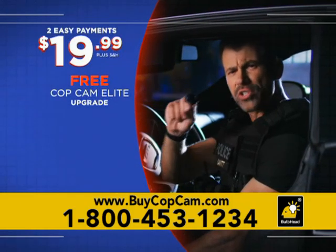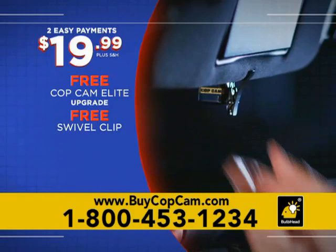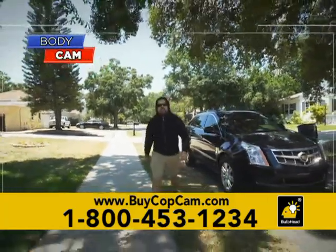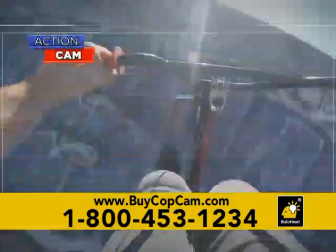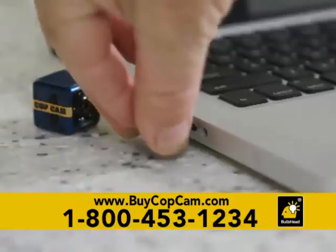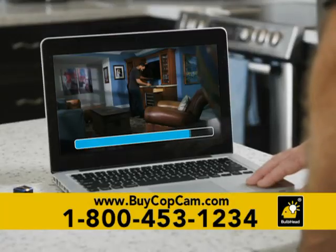And we're not done. We'll also send you our swivel clip to turn your CopCam into the best dash cam. Clip it on your shirt, belt, or watch band for the best body cam for ultimate protection. Also a must for action sports from your point of view — and it's yours absolutely free. And finally, an eight gigabyte memory card, also free.